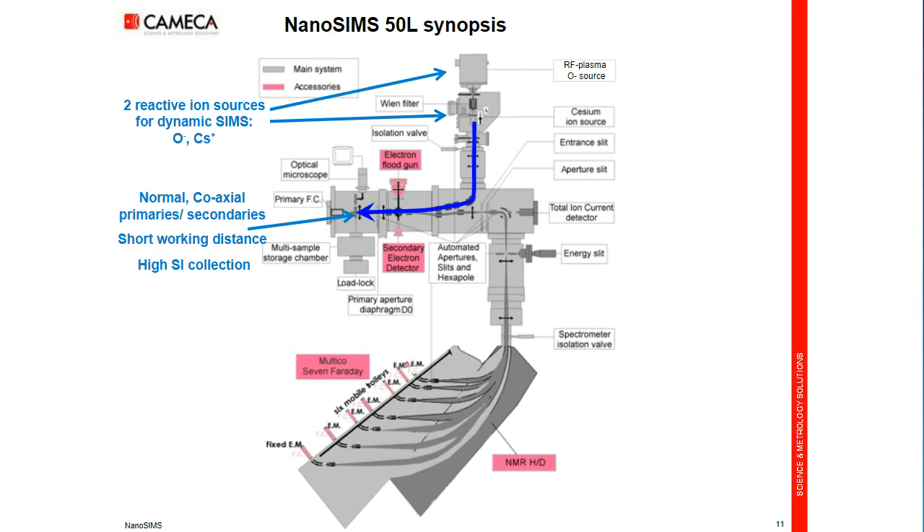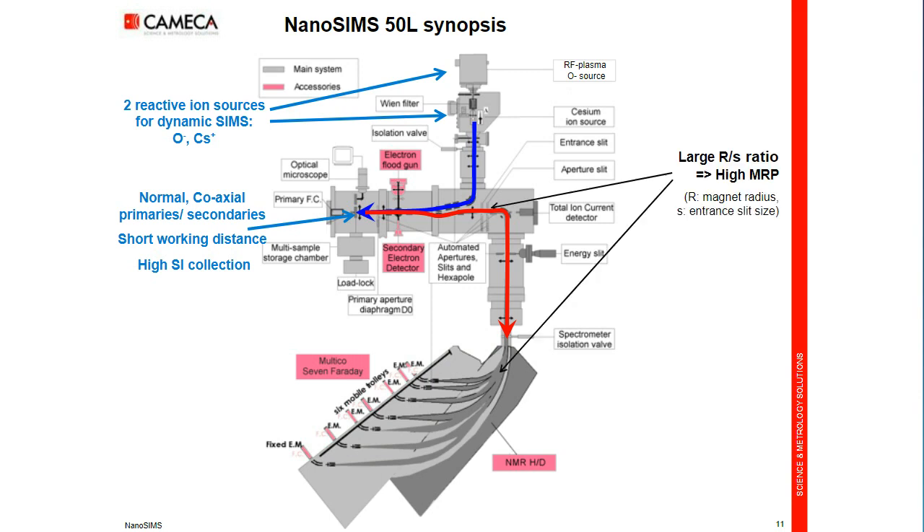The secondary ions are collected, focused, and injected into a magnetic sector mass analyzer. One of the characteristics of the nanoSIMS is that it has a large ratio of magnet radius versus entrance slit. This allows a very good mass-resolving power while keeping, on the nanoSIMS, very good transmission and very high sensitivity.